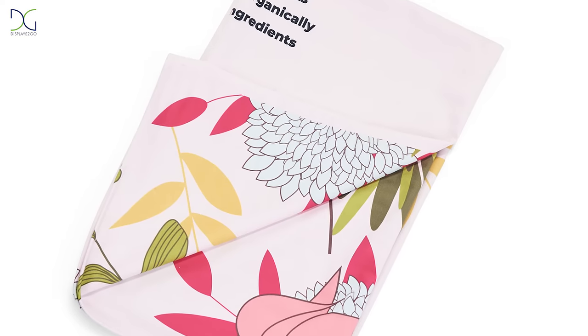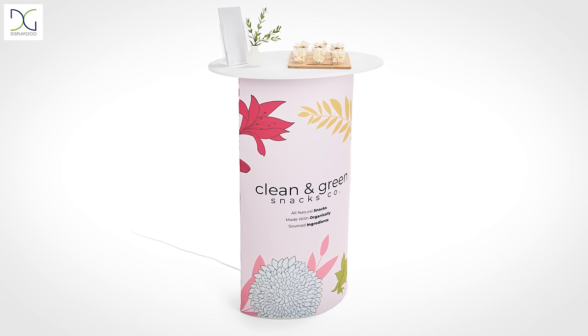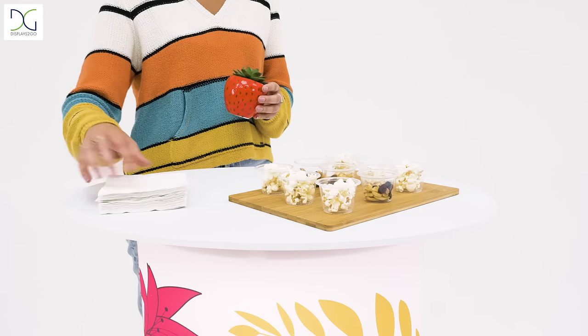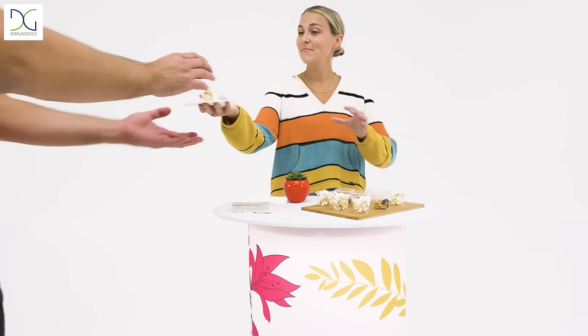The graphics allow for a unique personalized design, great for company branding or seasonal promotions. Showcase products, samples, and printed advertising materials on top for an eye-catching display.